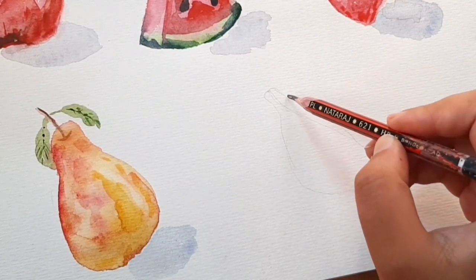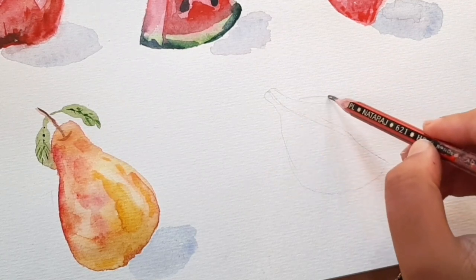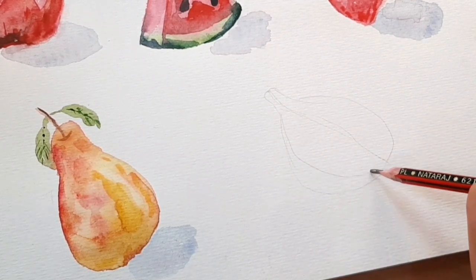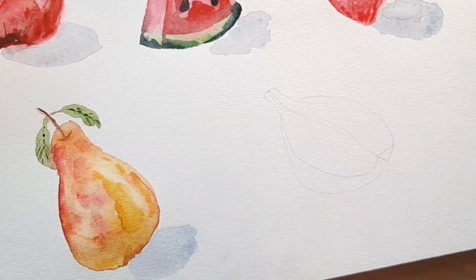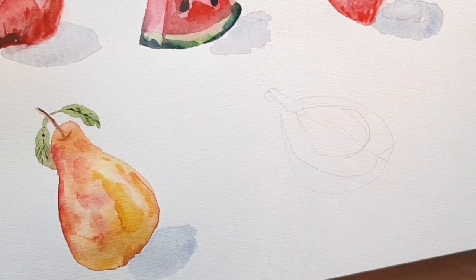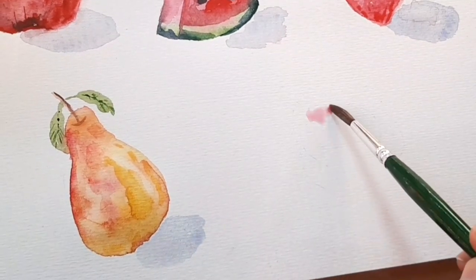For the last painting I'm doing a fig. Sketching a fig is a bit difficult so just follow the sketch I'm making. Keep the perspective correct otherwise it will not look right.